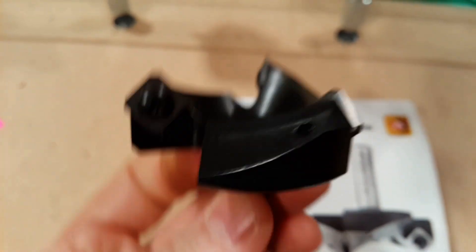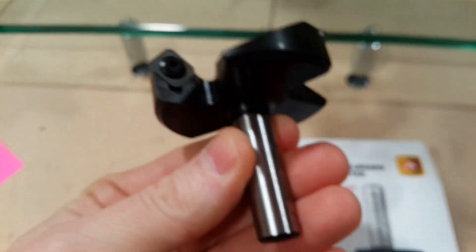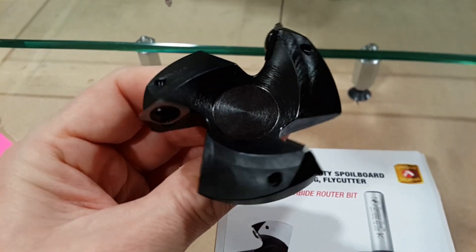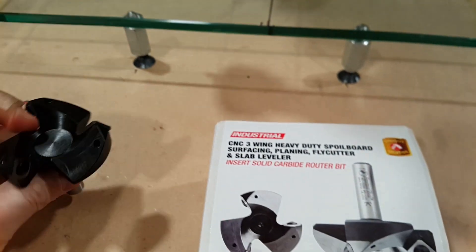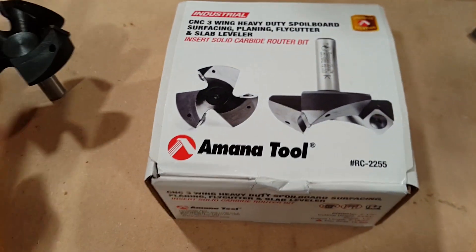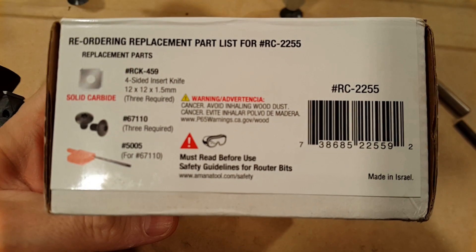They make a five-flute version of the same tool, but the shank is three-quarter inch, which is too big for me, so a three-flute will have to do. I was expecting a cheap Chinese tool but it's actually made in Israel.